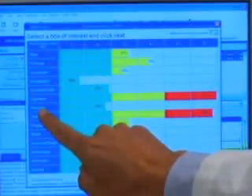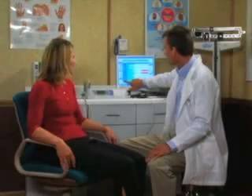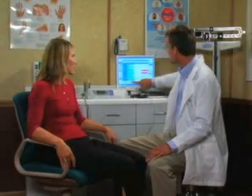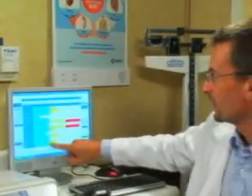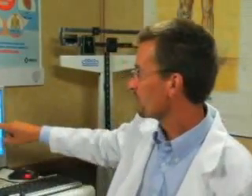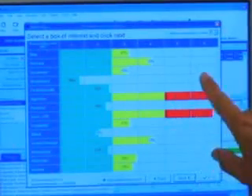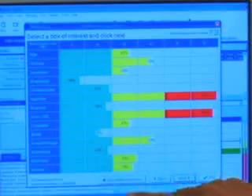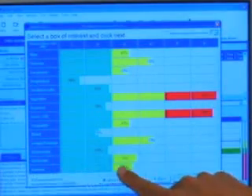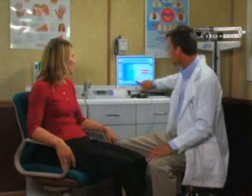Once the readings are complete, the BioRep analysis software creates a six-phase chart by taking the data from the 60 individual point measurements and profiling those readings against over 600 specific meridian profiles. Across the top of the chart are six columns representing the degree to which the profiled systems are imbalanced, or their deviation from norm, with the acupoint systems listed on the left.